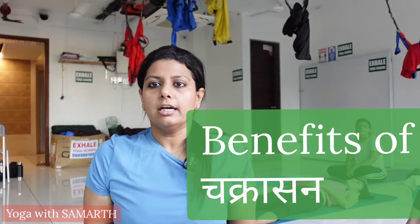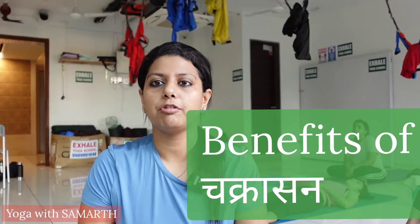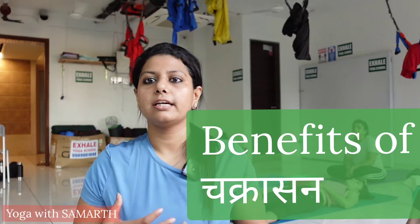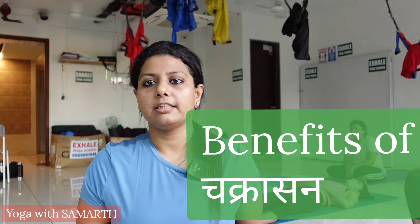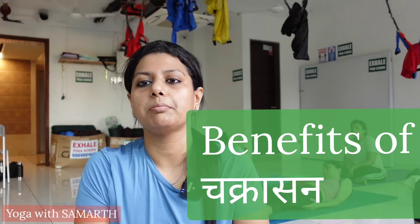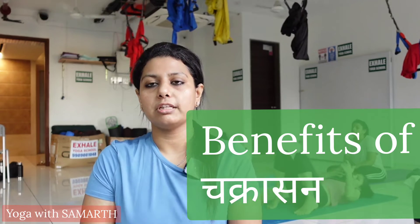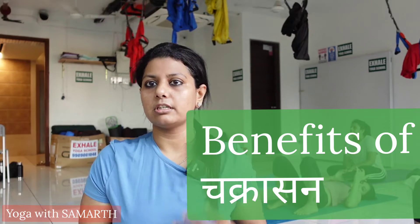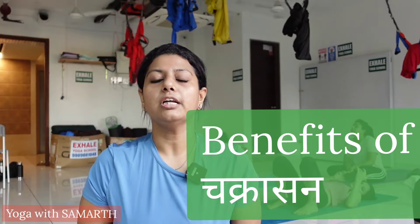Benefits of Chakrasana: it is an insurance against all spinal problems and for frozen shoulder. It stretches the anterior part of your body — muscles like pectoralis major, rectus abdominis, serratus anterior, biceps, and brachioradialis. It also strengthens your tricep muscles and gives strength to your knee muscles.